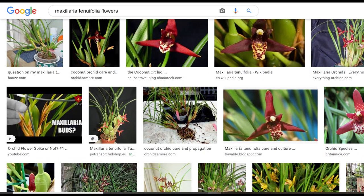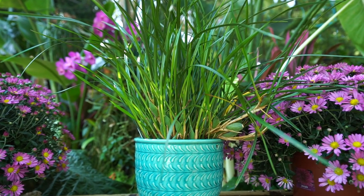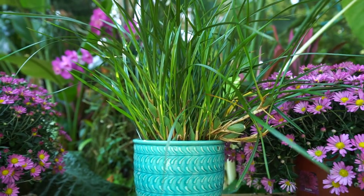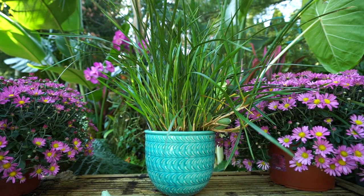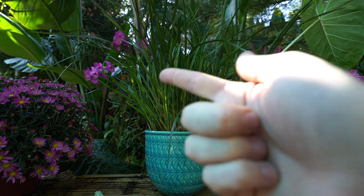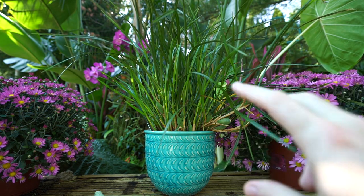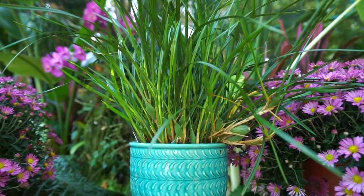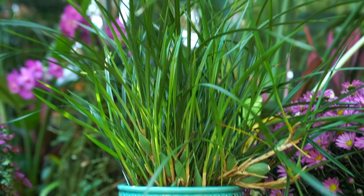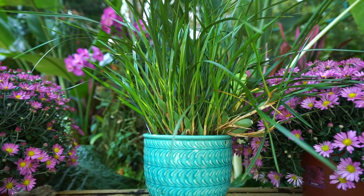This orchid usually flowers around March through April, putting out little red flowers with some spotting — there are also some with yellow flowers. It's called the coconut orchid because the flowers emit a wonderfully fragrant coconutty smell, kind of like a piña colada — a little bit coconut, a little bit fruit. Maybe it's not the big showy flowers like on Phalaenopsis orchids, but they smell wonderful, they're little and cute, and the foliage that remains throughout the year is just a winner — a neat looking plant with nice grassy texture shooting up out of those pseudo bulbs.